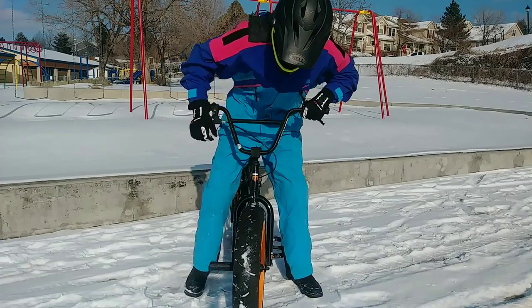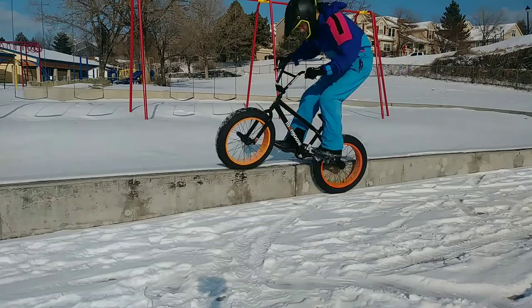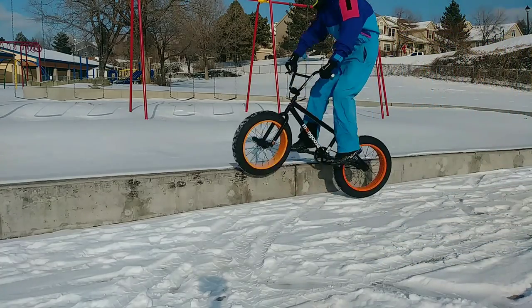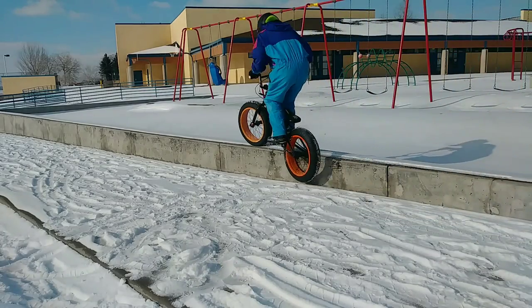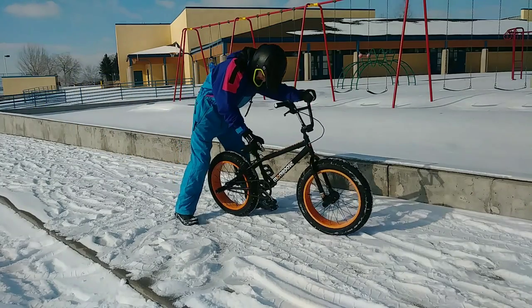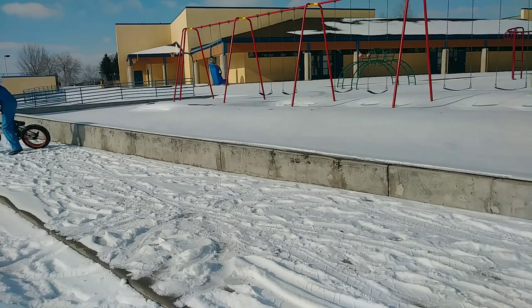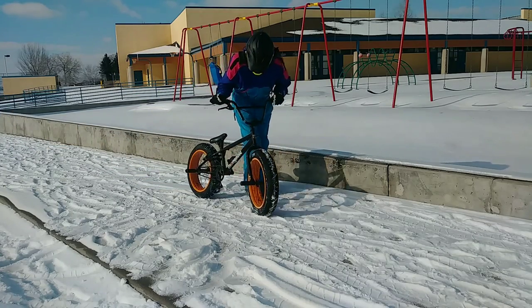I've got about 5 PSI in the tires. I couldn't even really read it because my dial only goes to 10. I'm definitely not going to do a 180 — let's try a double peg. Definitely hitting the dropouts. Just doing that simple little peg grind, I just bent the dropouts in the front.